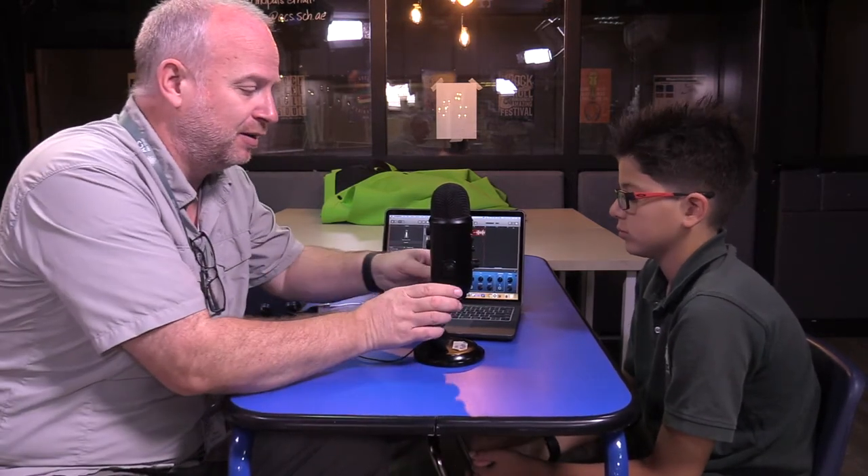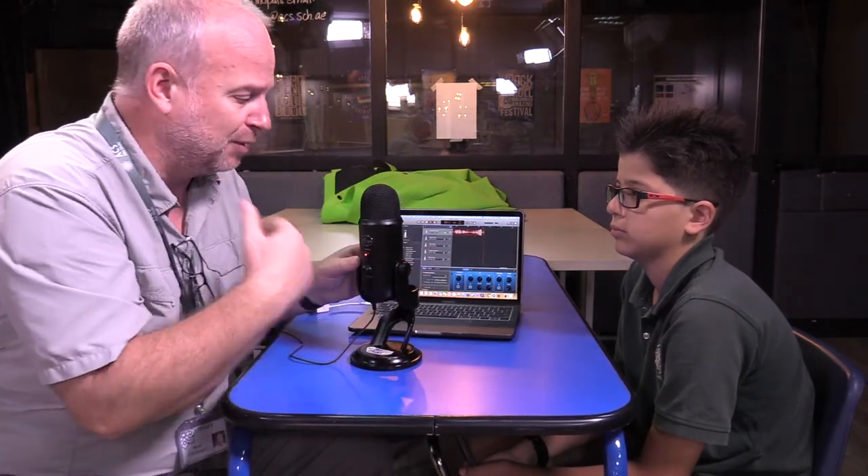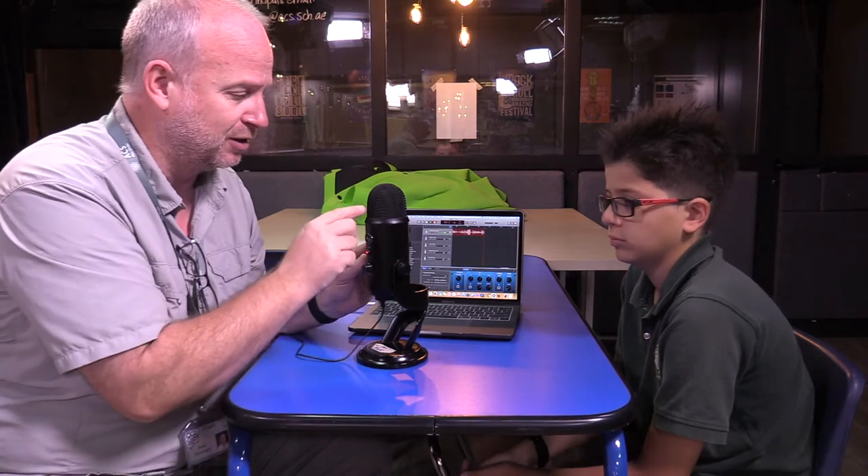Anyhow, that's the secret to using a Yeti microphone for an interview — switching it here to the bidirectional pattern. When you're done with the interview, please remember to switch it back to the normal one for all the radio people and people recording singing and such, so just the front microphone is active. But yeah, that's the big secret.